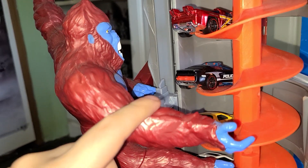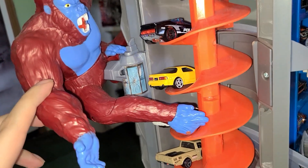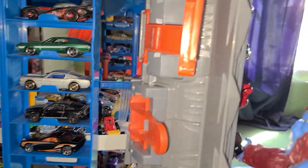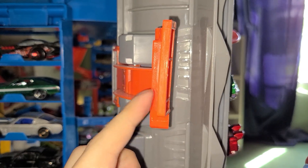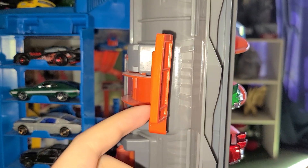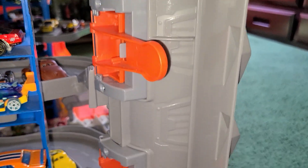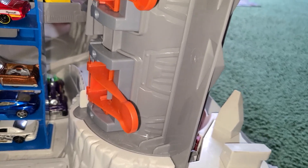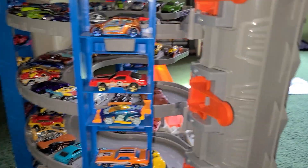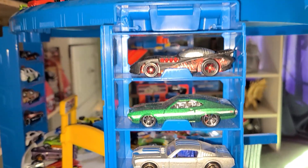I like how they did the gorilla — he's got red fur, blue hands, blue ears, a blue face, blue chest, and blue feet. There's a smash button: when the gorilla hits that, he'll push the two cars by him out. We also got lockouts on the side so you can choose which level you want the car to exit on. There's extra storage on the side too, plus a very cool parking tower that holds 14 cars.